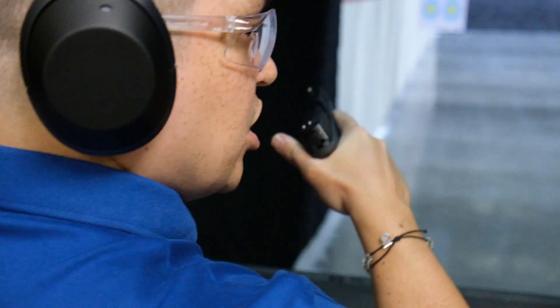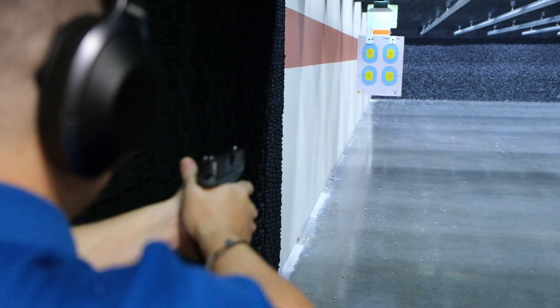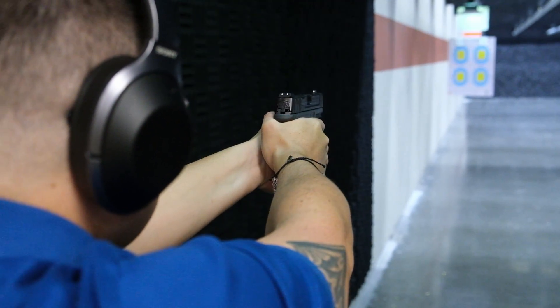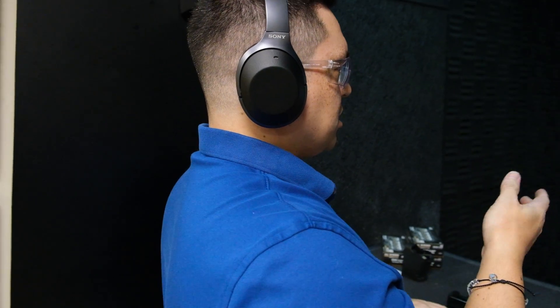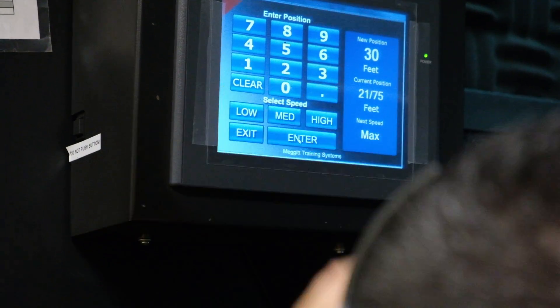All right, so now we're at seven yards — 21 feet. Let's keep that pace: five shots, two seconds. Got a nice vertical line there; I'd rather see a vertical line than a horizontal line. The grouping wasn't too bad for seven yards — probably like a two-and-a-half-inch group. Let's go ahead and take this out to ten yards.